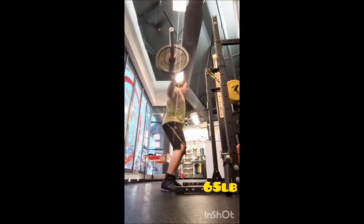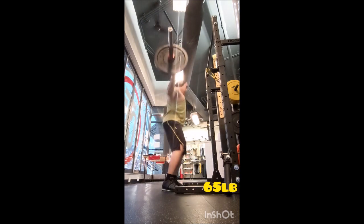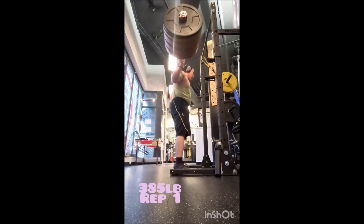Then I went to the conventional deadlift. I warmed up with a triple using 365, a double with 405, a single with 425, then just two working sets of five with 455 pounds, three minutes of rest between sets.